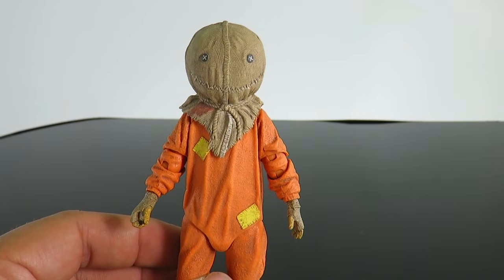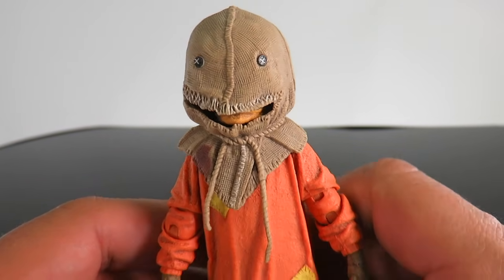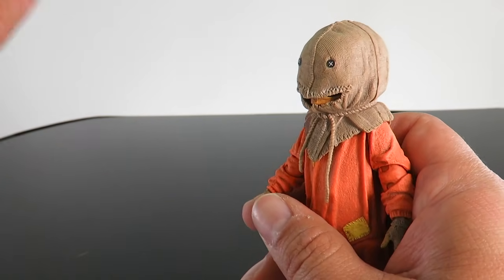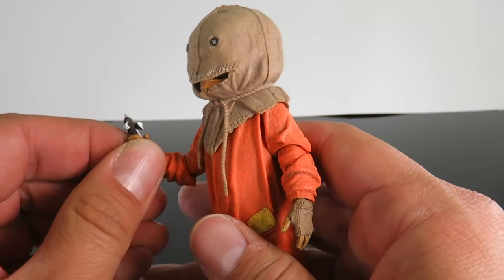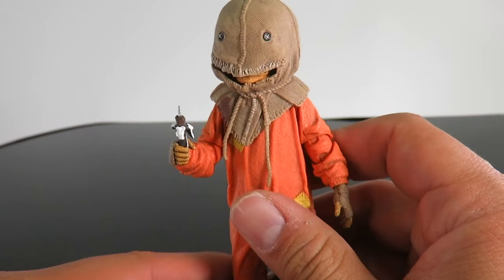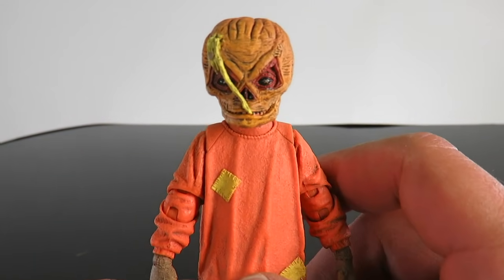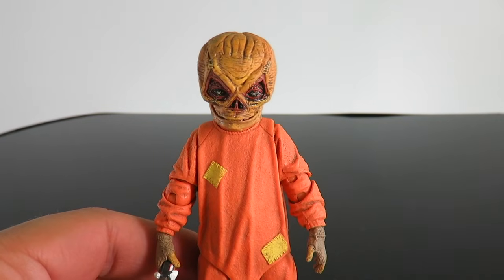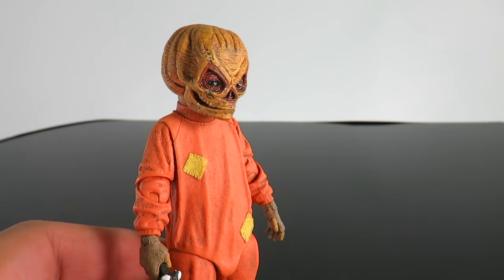Let's go ahead and interchange some parts here. Here we have him with the mask that has the opening in the mouth — interchanging this was not that hard at all. It required a little bit of force but not much. And then if you put this in his hand, you can reenact a scene like him eating the candy bar or the lollipop, whichever you prefer. There he is with the sack head with the mouth slit open. And then right here we have him with the battle damaged pumpkin head — that looks great. And then right here we just have him with the regular pumpkin head sculpt, which again looks awesome.